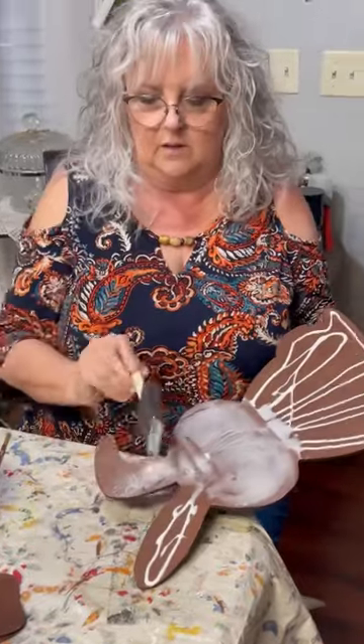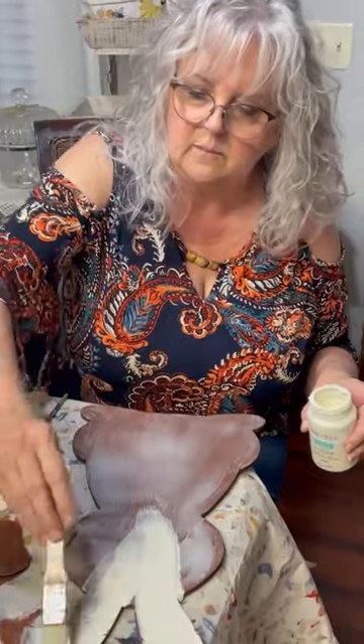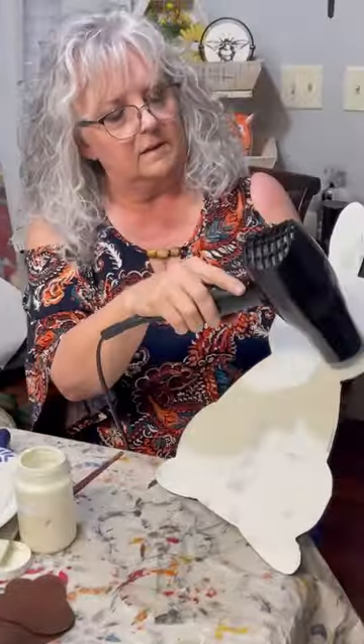I'm crackling it using the Elmer's glue, base coated in brown. I'm going to go over it with Waverly while the glue is wet. Then when I get this done, I will blow dry it and it crackles beautifully.